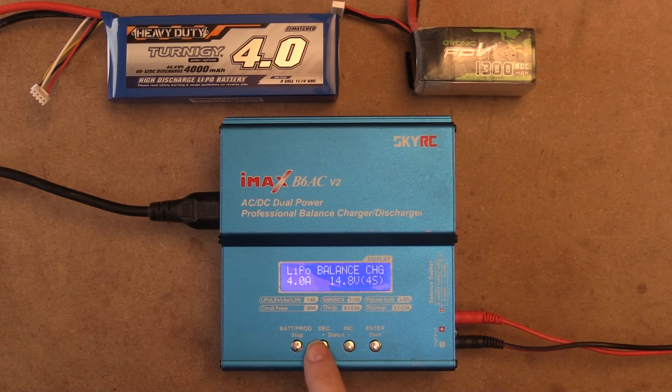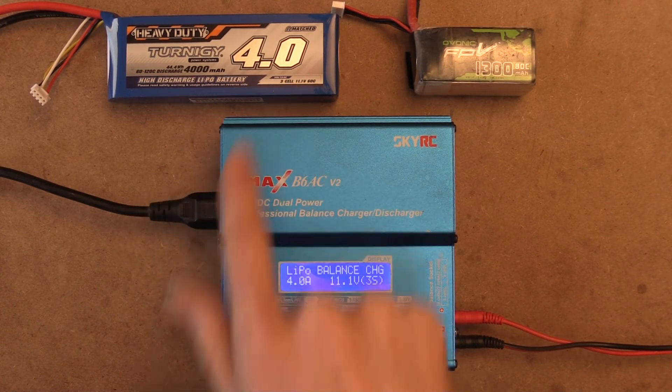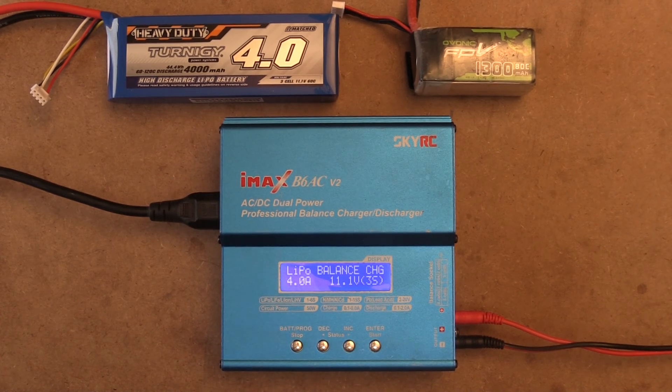Then we push enter again and we can change our cell count down to 3S because it's a 3-cell LiPo. So just like that, we can then plug in our battery and charge our batteries just fine.